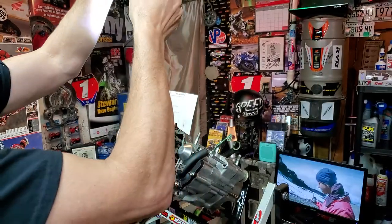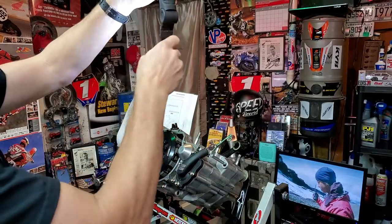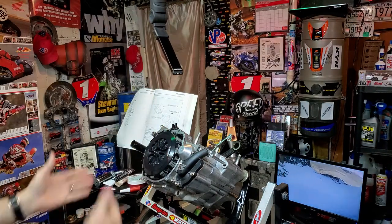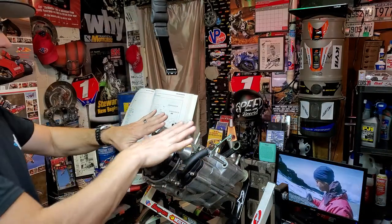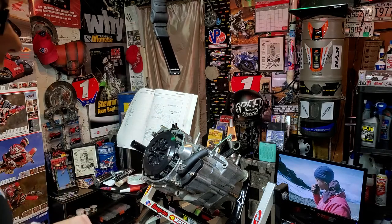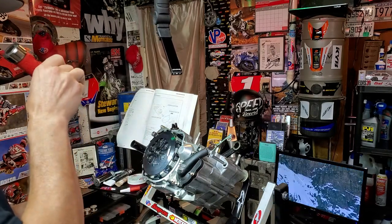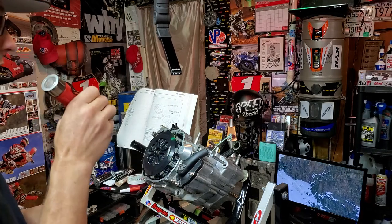I like how it's magnetic — it can stick to anything, basically. Pivot it the way you need it. I mean, it's probably not as bright as a regular battery-powered one.